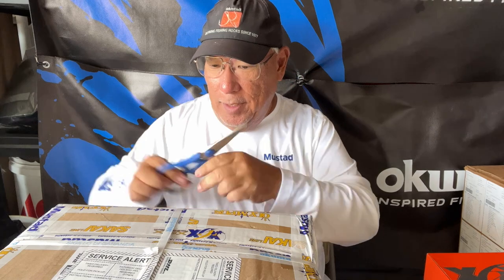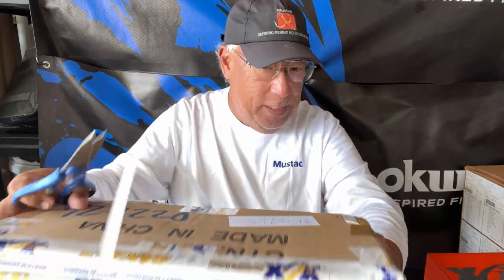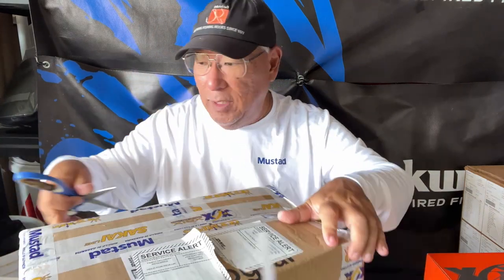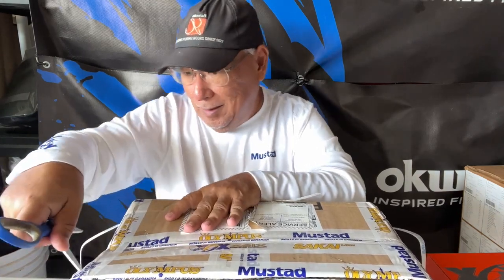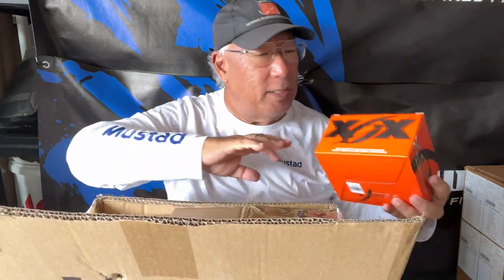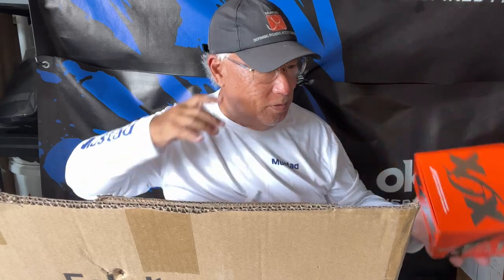I'm going to go ahead and open this up because it's been a while since I got the last one, and the last one took me a long time to get into. It was very, very well packed — these guys know how to pack stuff because it comes overseas and this was delivered here by DHL. They do a really good job without packing this stuff. This is my second box. The first box I got was a small box and it had the Kratos 6000. I really like that reel, so I'm curious to see what else I'm getting.